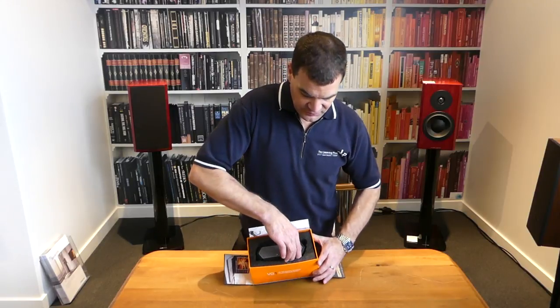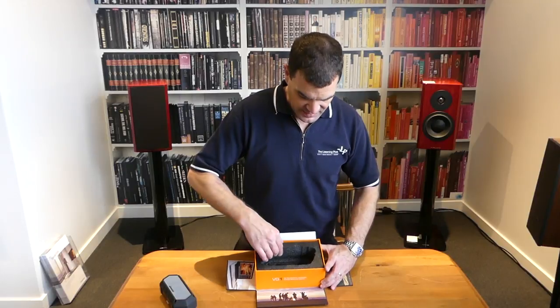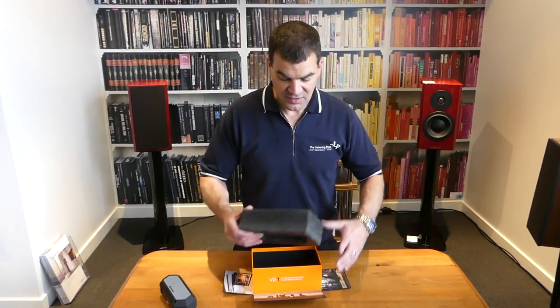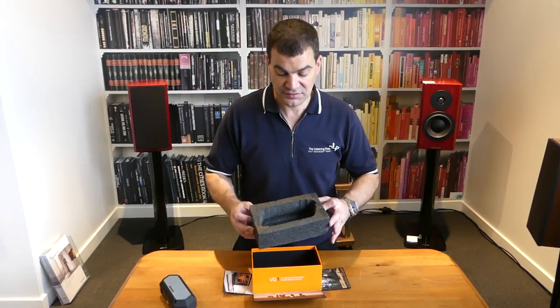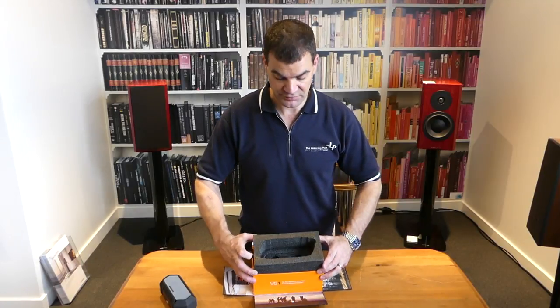Continuing in is the product itself. Inside there is a big polystyrene foam sort of cell protecting this product perfectly, and of course sitting it beautifully inside the presentation box.